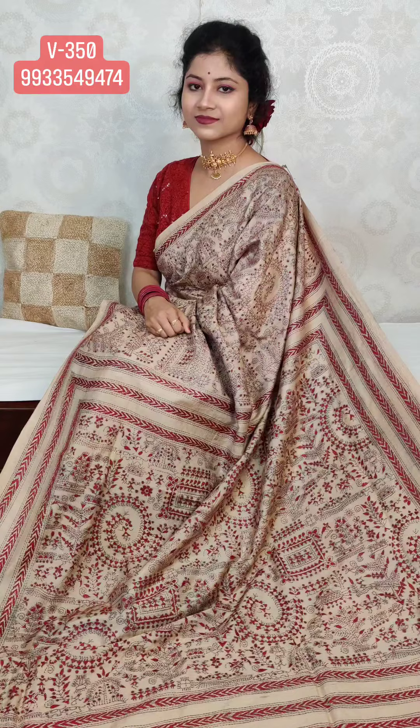Namaskar! Welcome. Today we are showcasing beautiful handcrafted, hand-stitched, hand-embroidered sarees on pure silk and pure tassar silk. Silk Mark certified, all over India shipping free, COD available with extra COD charges.